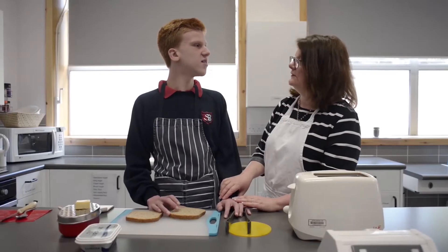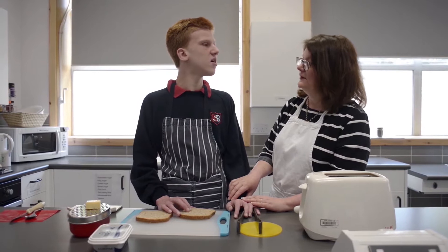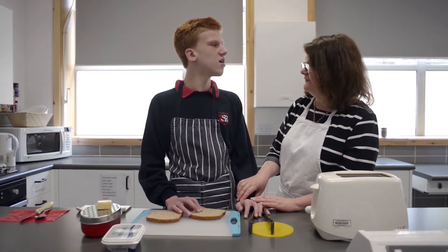As teachers of children and young people with visual impairments, we know that many incidental learning opportunities are lost to the visually impaired, so we as teachers need to initiate learning. Today, with the help of one of my pupils, I'm going to demonstrate how to make a toasted cheese sandwich.